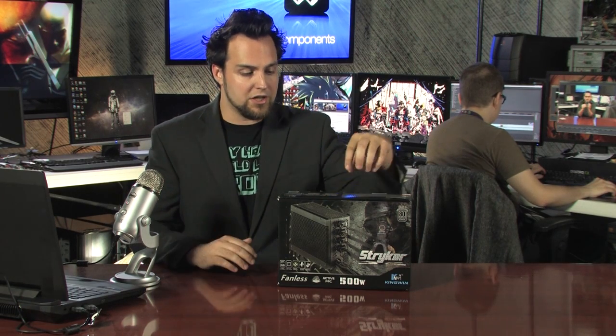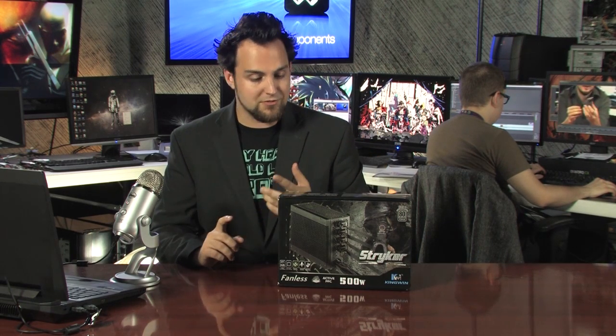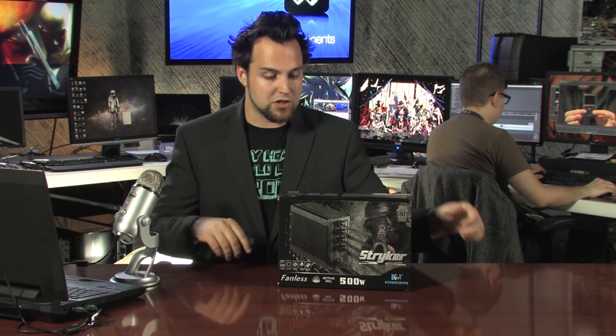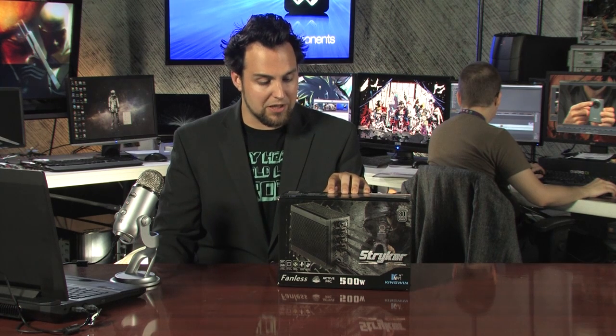What makes something like this so efficient without a fan? It's all in the parts. It uses lots of German parts and Japanese parts. As soon as you start seeing German and Japanese parts, you know it's a quality product. The German well-known brand Infineon supplies the MOSFETs, and Nippon Chemicon provides the Japanese capacitors.